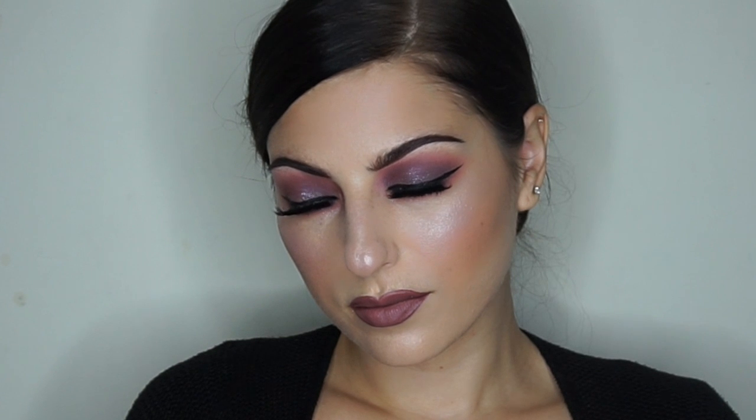That's it — there you have it, that's the look for you guys! I hope you enjoyed it and I hope you learned something. Please don't forget to give me a thumbs up and comment below if you have any questions or ideas about what you'd like to see me do next. I'd be happy to do that for you guys — just let me know. See you later!